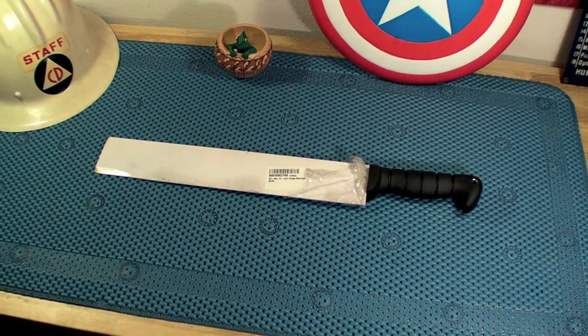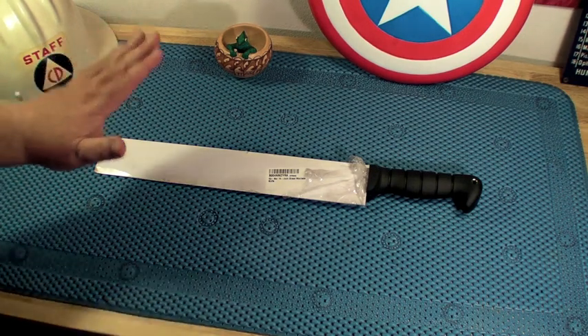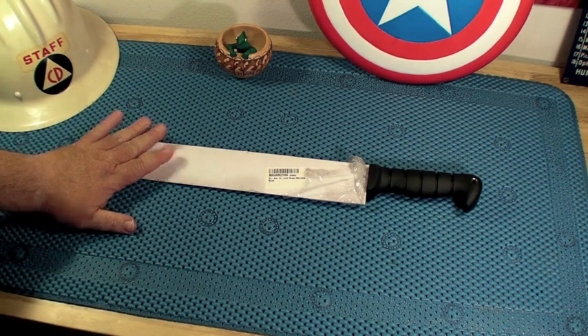I'd like to hear from anybody else who maybe this has happened to, because I've never heard this before. I won't say the name of the giant online retailer that I purchased this machete through — this Ka-Bar — but everybody who sees this video knows which giant online retailer I'm talking about. Anyway, so I ordered this Ka-Bar brass machete.